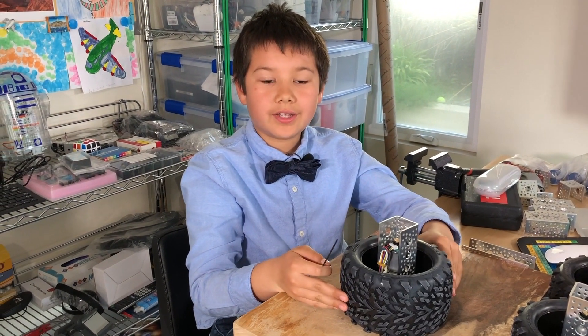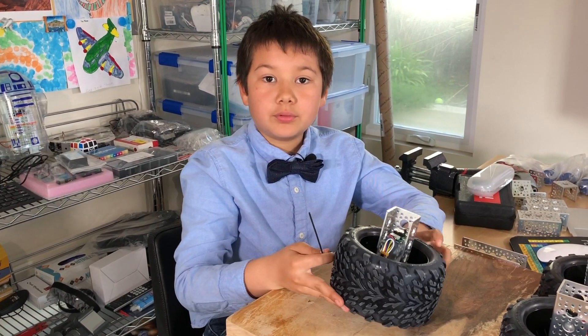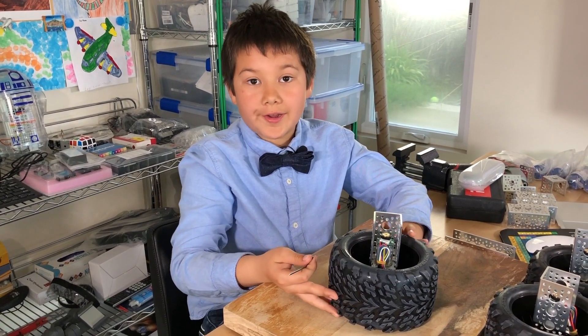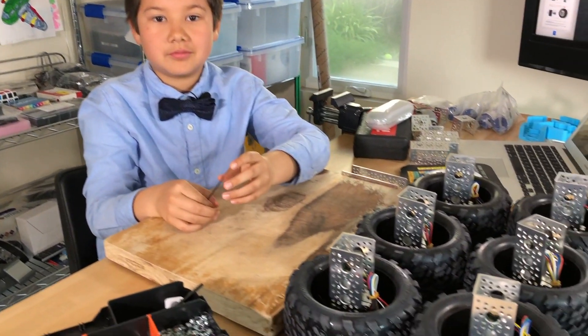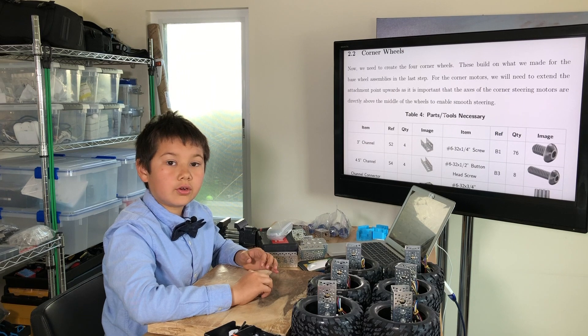I've finally finished my last wheel. After the first couple wheels it got pretty quick. Now I'm going to work on the four corner wheels.